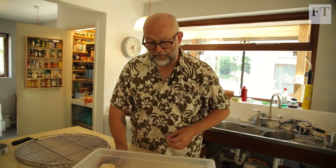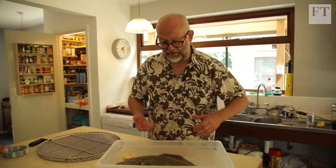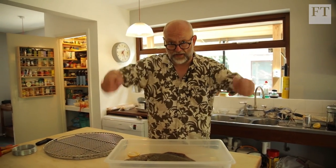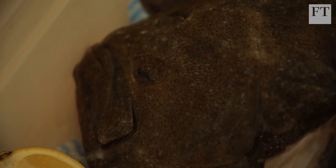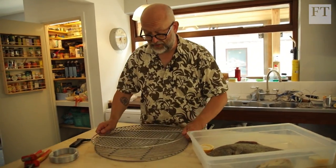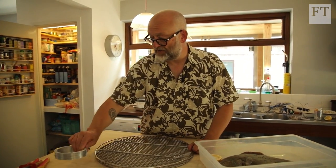The turbot cage, if you can find one or have one made, is a large mesh arrangement that closes around the turbot and enables you to lift it up as a whole and turn it over over the coals to cook. We don't have a turbot cage, so what we can do is take one grill off the main barbecue and another one on top, push them together and wire them together with some wire from a hardware store.